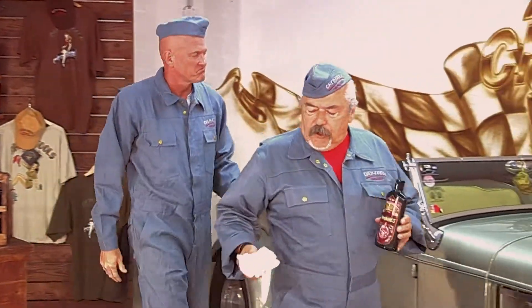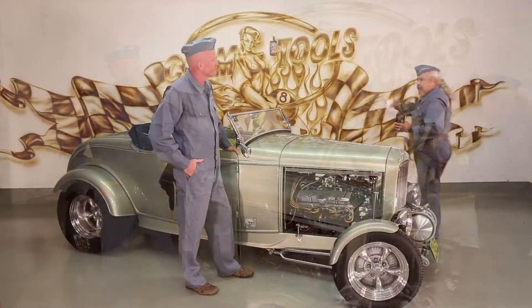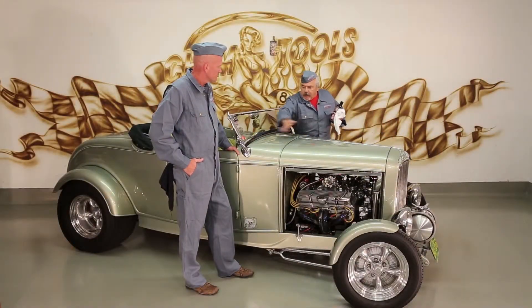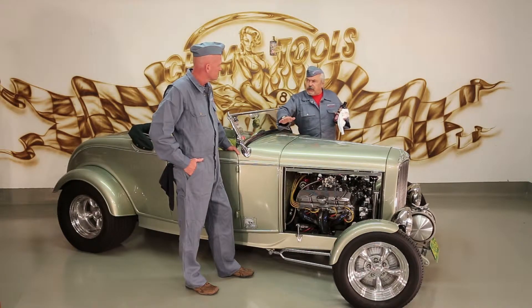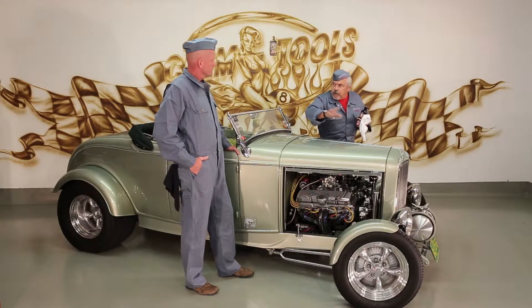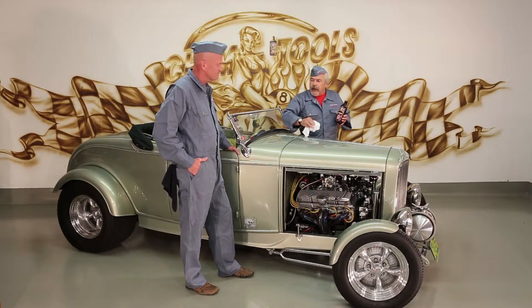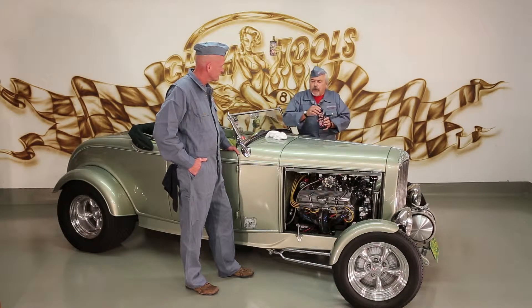Most everybody knows there are three different areas when polishing a vehicle: A, B, and C. C are the lower areas which most nobody notices. B are the middle areas that will kind of reflect from the side. But A areas are where the sunlight will shine and needs to be done right. Let's take a look at how that would work.